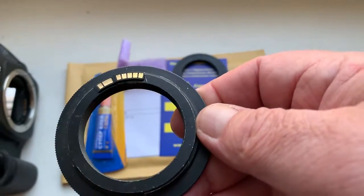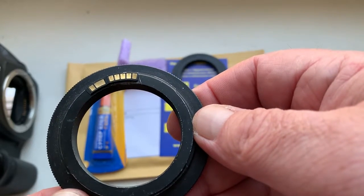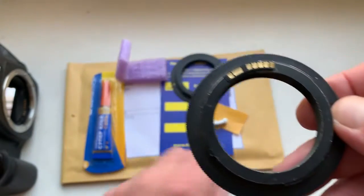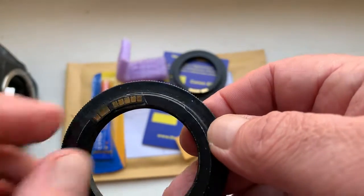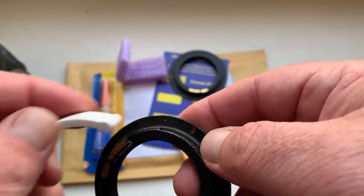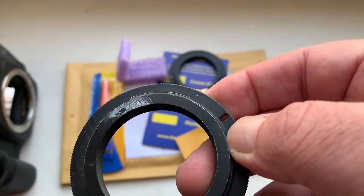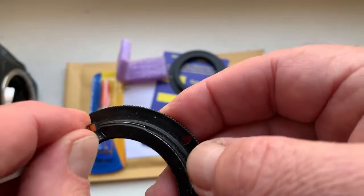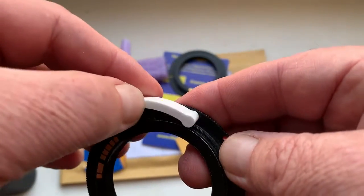My advice: first install the chip on your adapter with help of double-sided adhesive tape, as I installed the chip on my testing adapter. Look, this is a little piece of double-sided adhesive tape. This is the chip and this is the caliber.